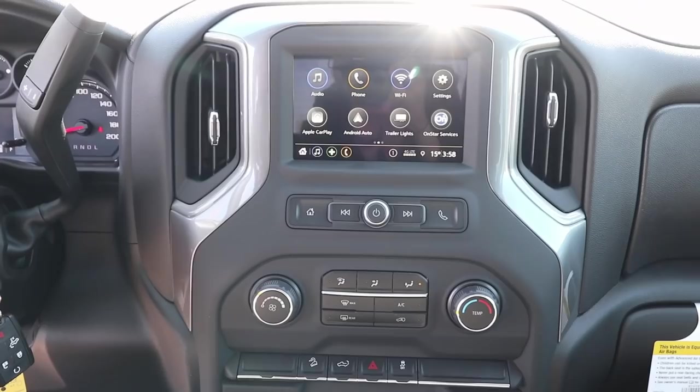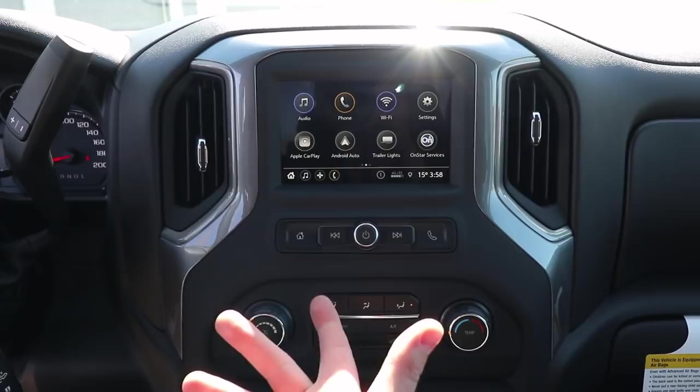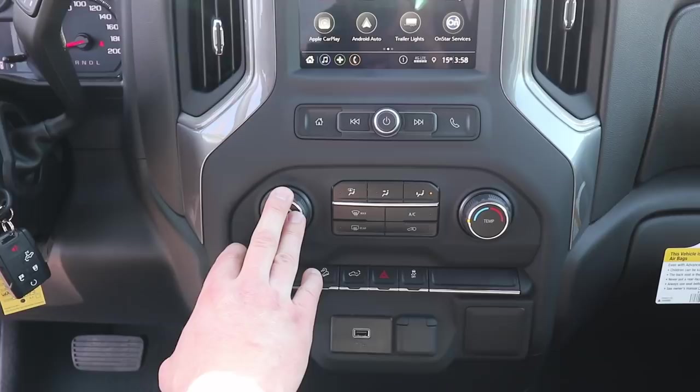On the Custom Trail Boss, we do have a seven-inch display upgraded with the latest MyChevrolet infotainment system. You do have satellite radio available on these trucks. Taking a look at the climate control, it is single zone climate control. You've got a power tailgate button down here.